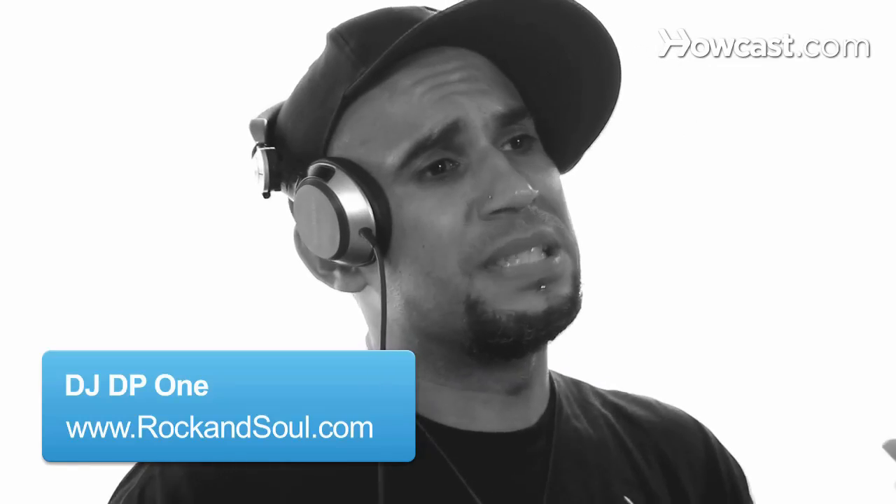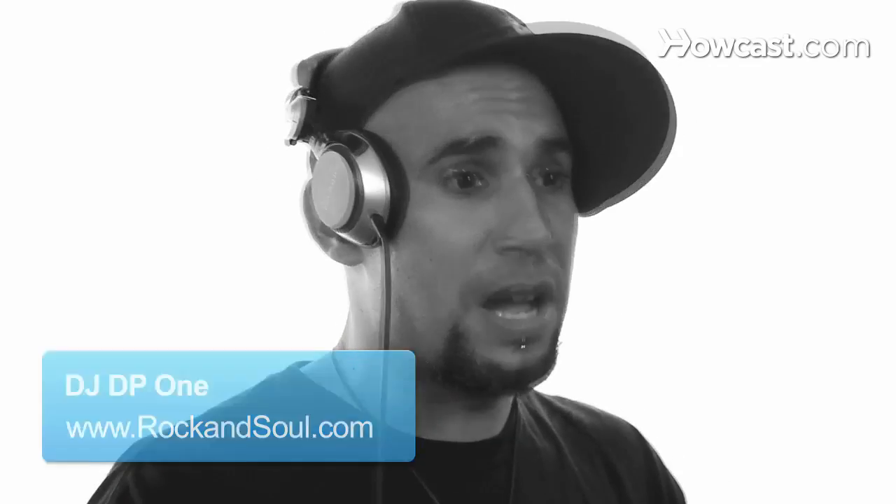This is how to use one of the most popular DJ softwares out there, known as Serato. This is what I use for professional use.